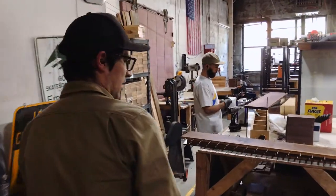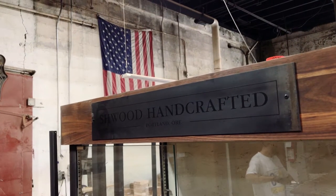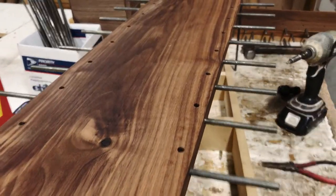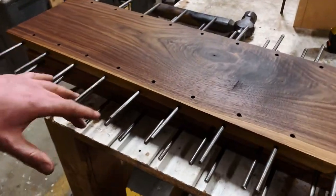Over here we have a little station where we build custom display towers that go into our accounts. This one holds 60 frames — it is a custom design display that we build, made out of solid walnut and steel. We use glass and LED lights primarily in all of these towers.